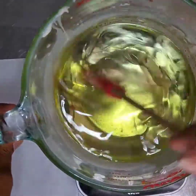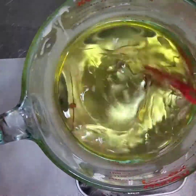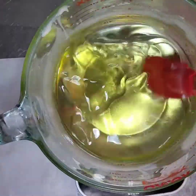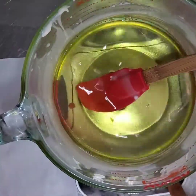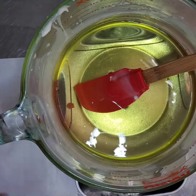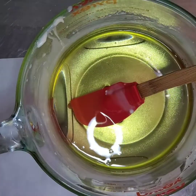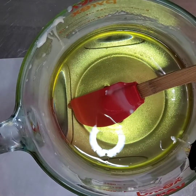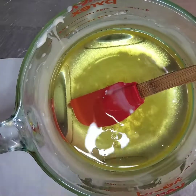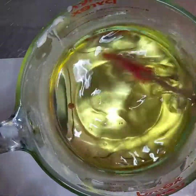Now that our wax is nice and melted, we're going to add the fragrance. Right now the temperature is at 154, so I'm going to add my fragrance oil here. This is PB and 456, and it says you can add up to 2 ounces per pound. This is a pound and I'm just going to add one and a half ounces.